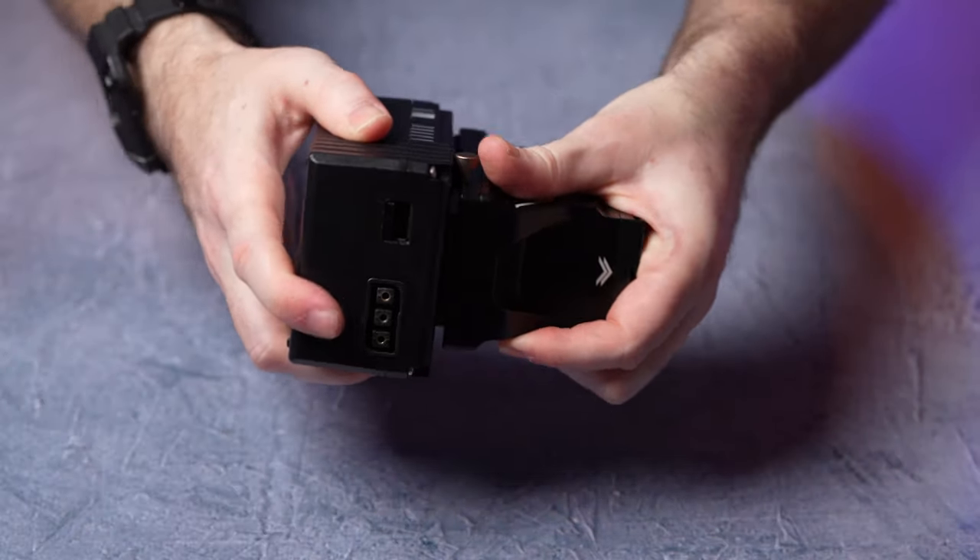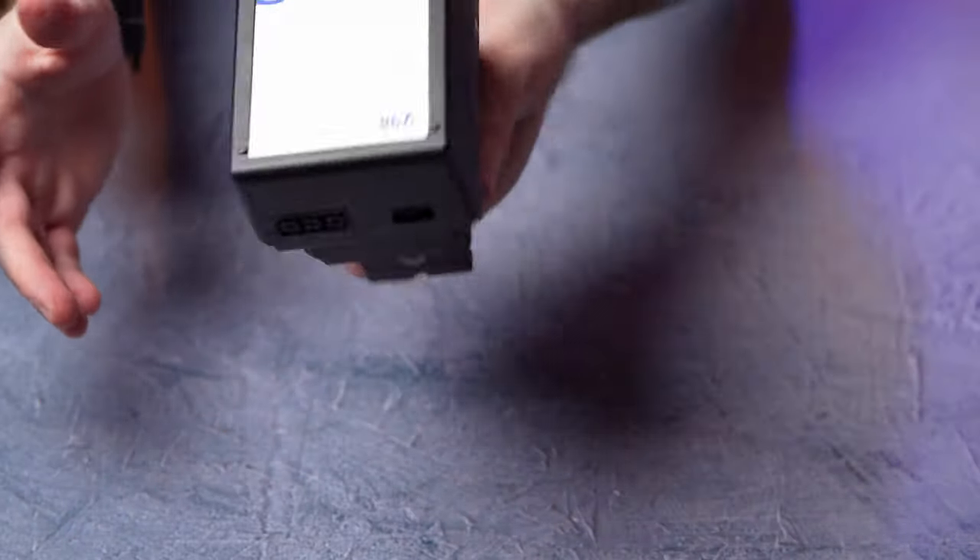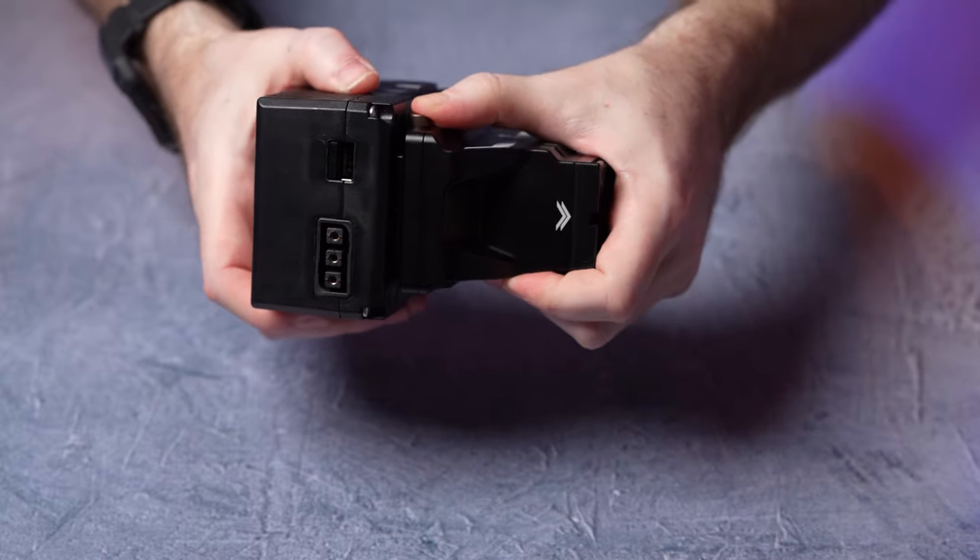First of all, we want to tell you why you actually want this type of thing. If you want to use any type of L-Mount battery-powered device — say a monitor or a light or something similar — and you want to power it for a long time, then V-Mount batteries are probably a better option than L-Mount.